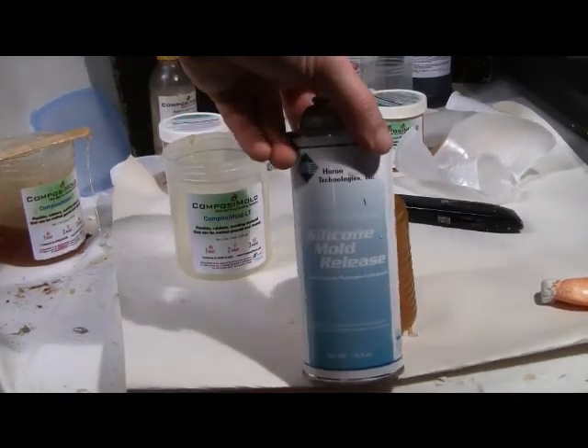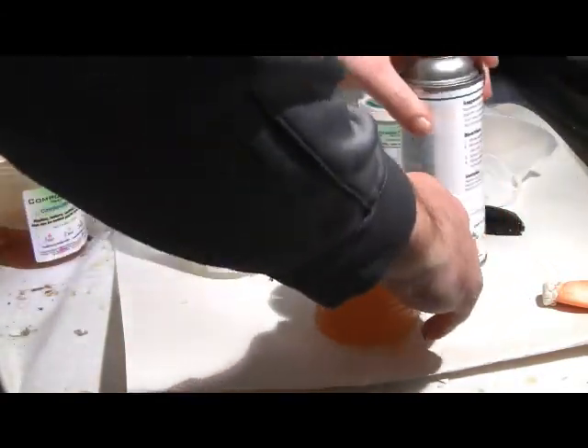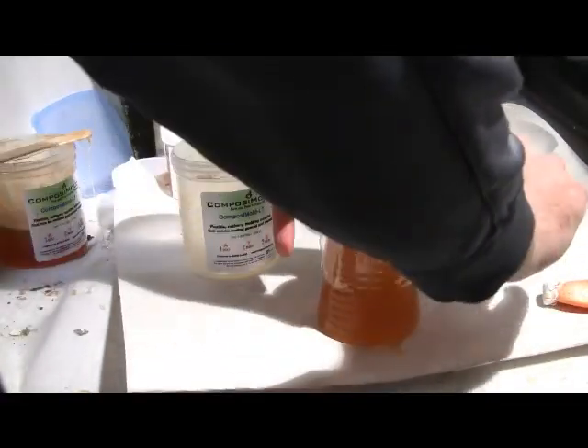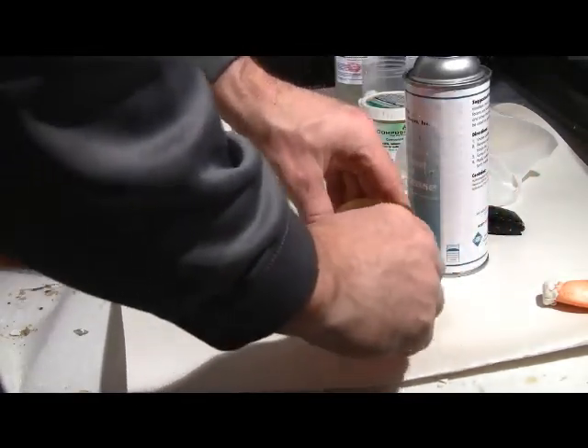Spray the mold with the mold release. Use a piece of tape — in this case packing tape, but most kinds of tape will work — to hold the two parts of the Composite Mold mold together.